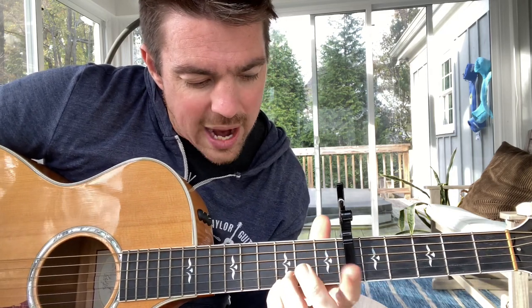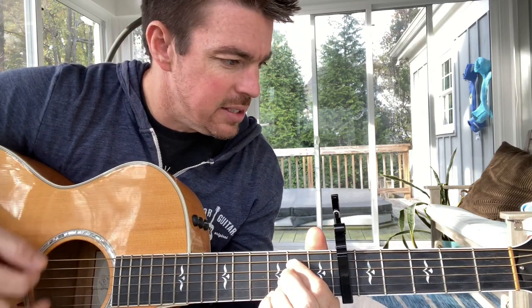Gonna start with the E minor. You can use two fingers to press the fifth and fourth, or I use one finger to press right between. Rock in a hard place — I'm gonna do a hard strum. So a hard strum, then down, up, down.